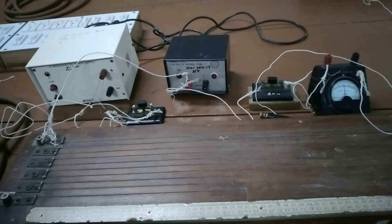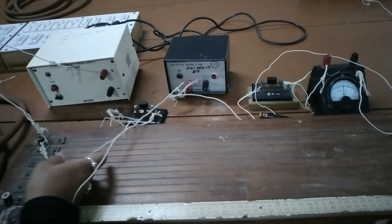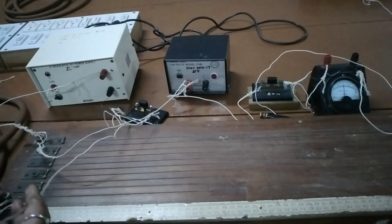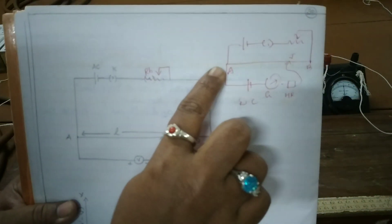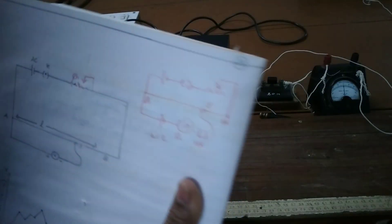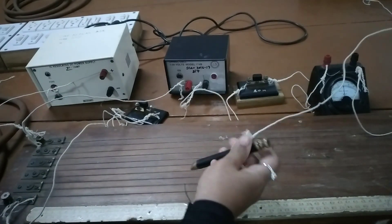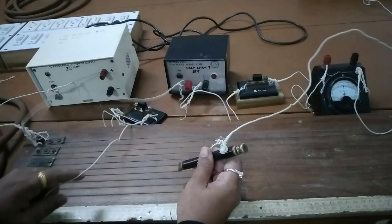Now we will be calculating the balancing length for the EMF of the Daniel cell. Connect the positive of the Daniel cell to point A of the potentiometer wire. Then connect the negative of the Daniel cell to the high resistance and galvanometer, and the galvanometer's negative terminal to the jockey. Use a long wire to connect the jockey so that you can move it along the wire to get readings.